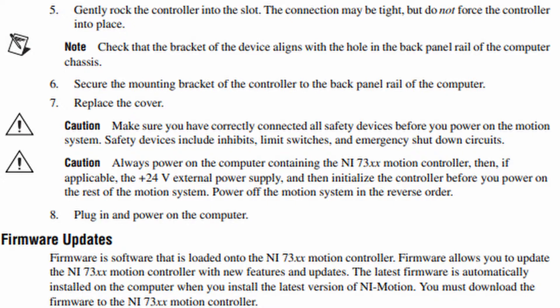Step 7: Replace the cover. Caution: make sure you have correctly connected all safety devices before you power on the motion system. Safety devices include inhibits, limit switches, and emergency shutdown circuits.